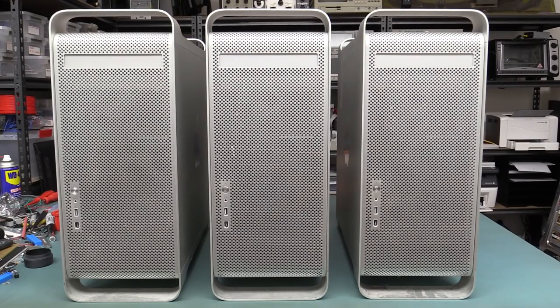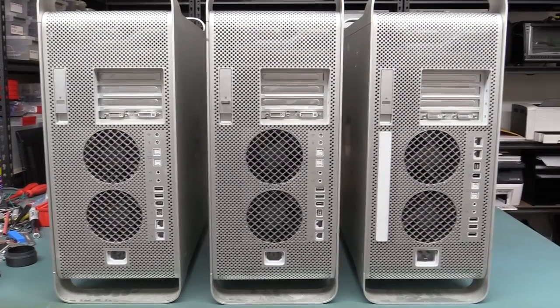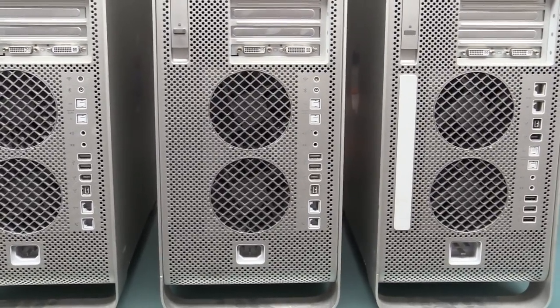Now all three look absolutely identical, but they're not, as we'll see on the back and inside as well. They might look quite similar on the back, but if you have a look at some of the features, they're not.